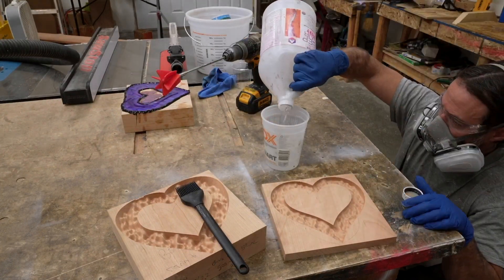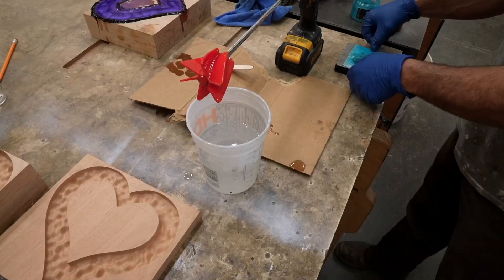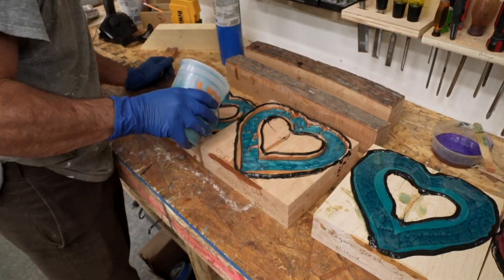Specifically, less porous hardwoods that are fully dried don't need to be sealed. The main epoxy pour was a deep pour epoxy and I tinted it with Bora Bora Blue from Black Diamond Pigments.